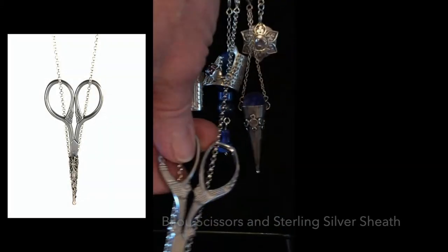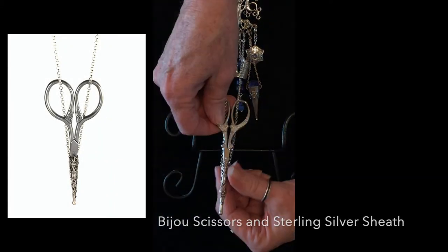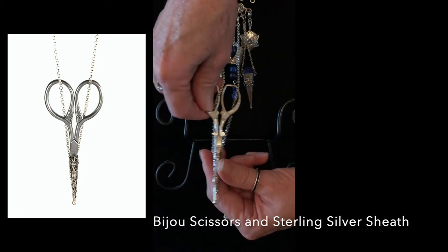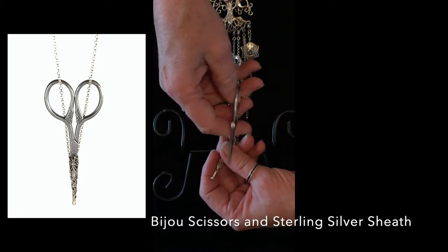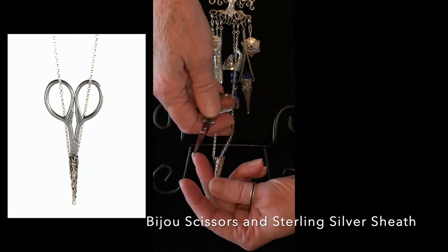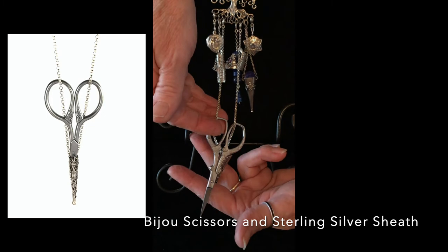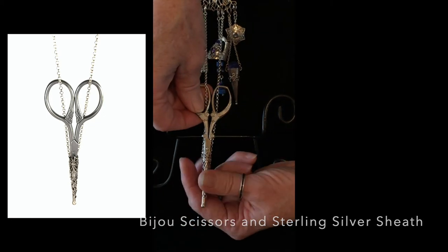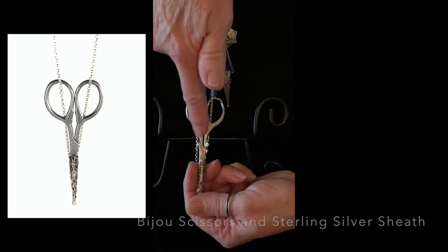The scissors on this one I call Bijou — that's a French word and it is a really ornate French-looking sheath. The scissors on my sheaths are all chained onto the sheaths so that you can actually use them and drop them while you're working. When you're finished you put them back in the sheath and they're safe for travel.